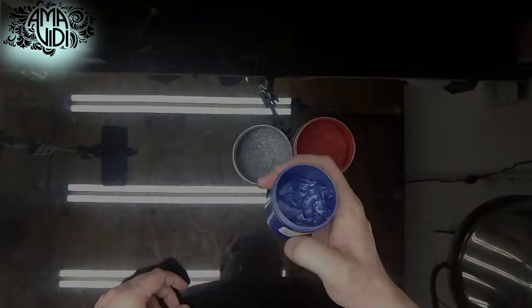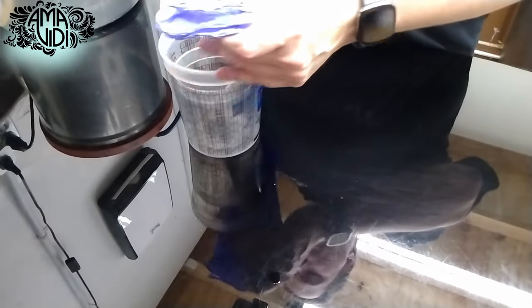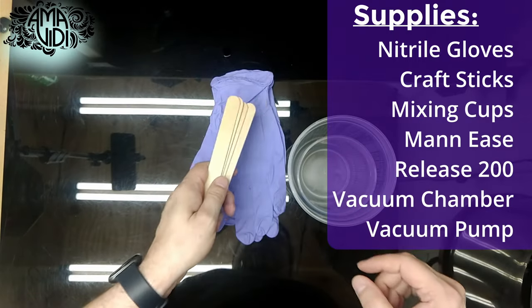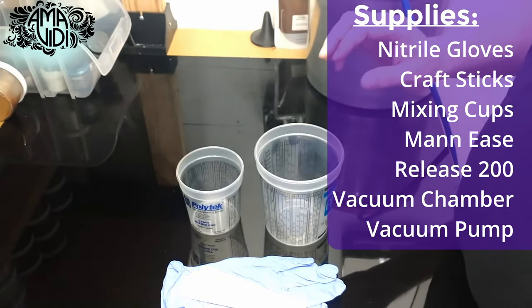There are also liquid pigments, which are really easy to use as well. Other supplies we'll be using today are nitrile gloves, because latex can cause cure inhibition in platinum-cured silicones. We'll also be using some good-quality craft sticks or tongue depressors, as well as a couple of mixing cups.